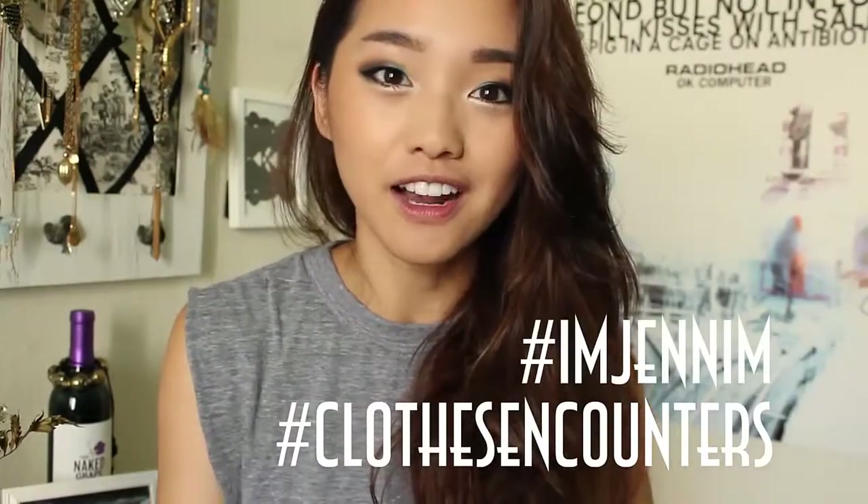So that was how I style overalls or dungarees. Please comment down below and let me know what your favorite outfit was, or tell me how you style them because I think it would be a really good place to bounce off ideas on how to style this difficult piece of clothing. My Instagram is imjenim. If you want to show me how you style overalls or dungarees, use the hashtag imjenim or clothes encounters, whatever you prefer.